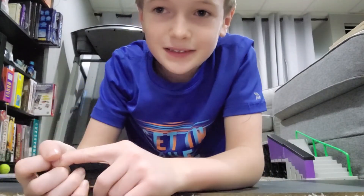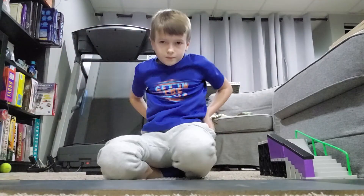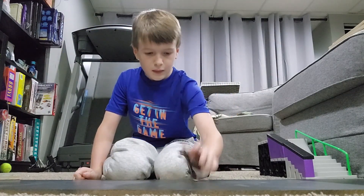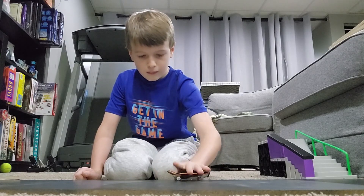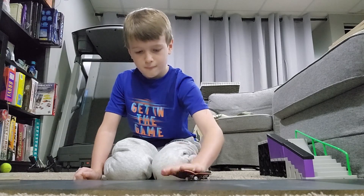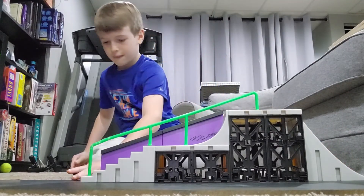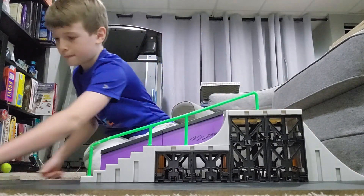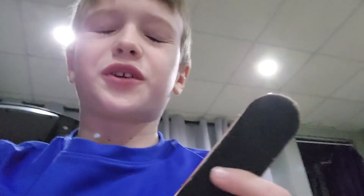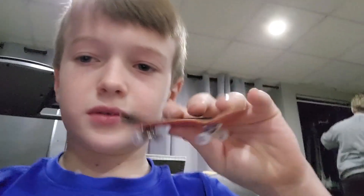Welcome back to my channel. Today I'm going to be showing you how to do a pop shove it on a fingerboard. I just did a few pop shove its for you guys. A pop shove it is when you pop it and then shove it so it spins in the air — pop and then twist, kind of.